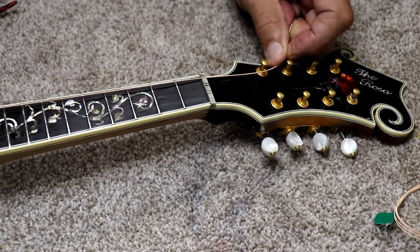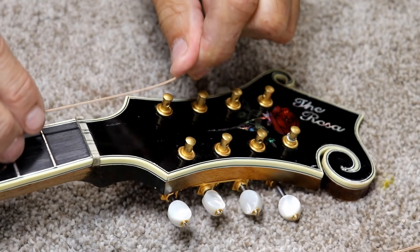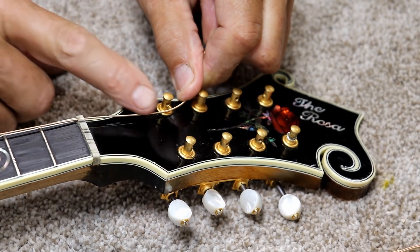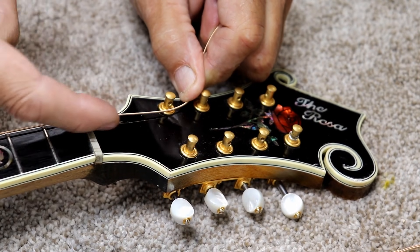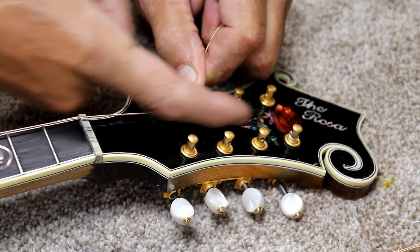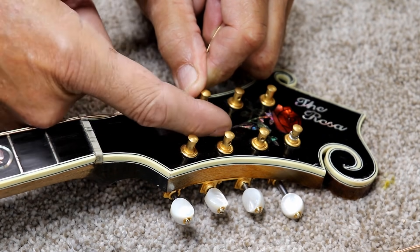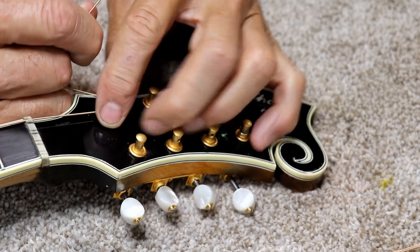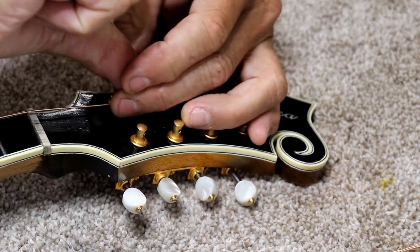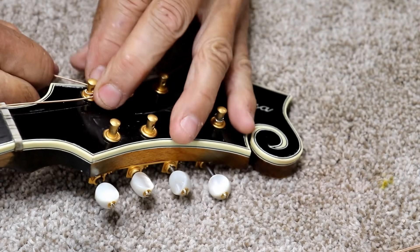What I do is I take the string and I actually pull it tight with my hand. So you pull and you go on the inside of the peg like this, through the inside of the peg head, and you wrap it around the peg and you go around it one time — one full time.